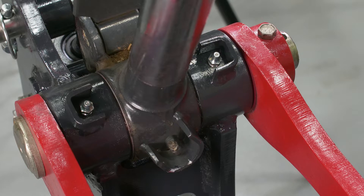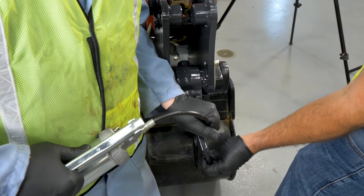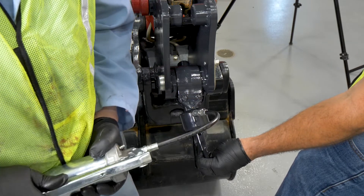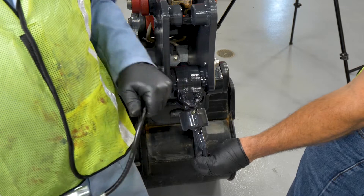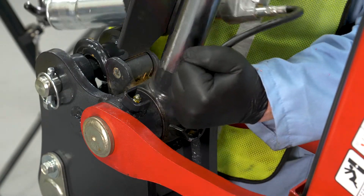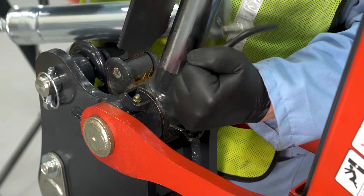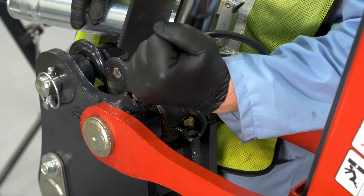Greasing the utility hook. Grease fittings are located on the upper pin, lower pin, and on the lifting hook itself. It is important to grease the utility hook before any lifting operations are performed. Apply four to six shots of grease into the grease zerk fittings to ensure the pin has adequate lubrication. Each of these fittings should be greased at least twice a month.